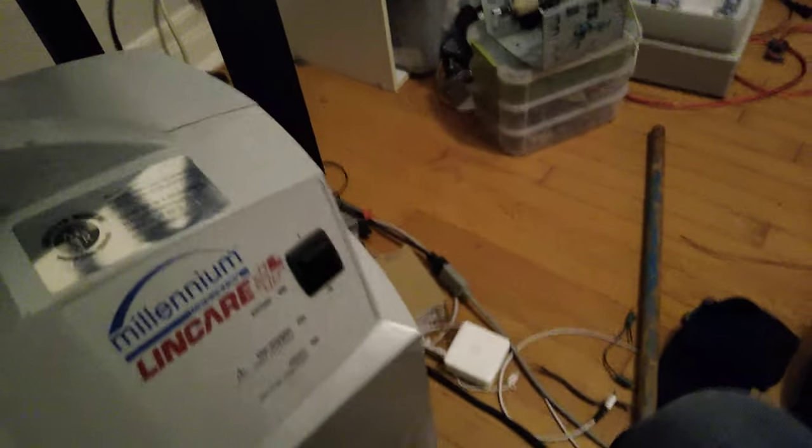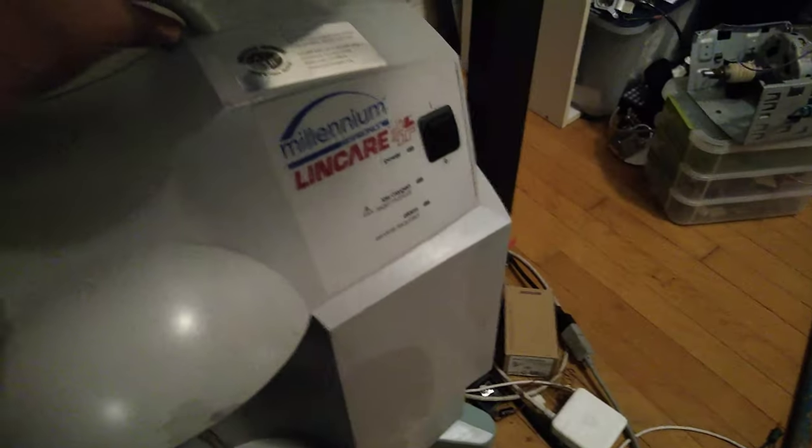It's like a slower version of a nebulizer, except this is a concentrator. If I close this, you'll probably see it rattle maybe a little bit. Not really. Slide this back in there — a little bit of a nook there.